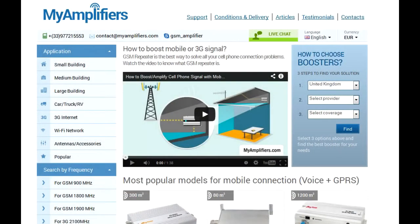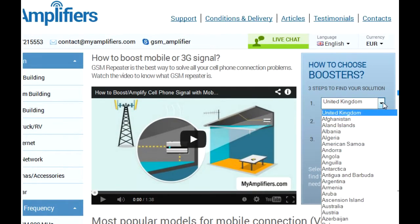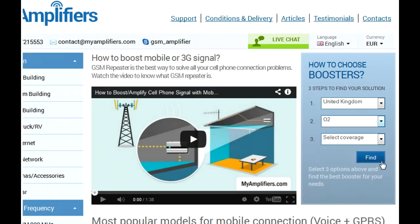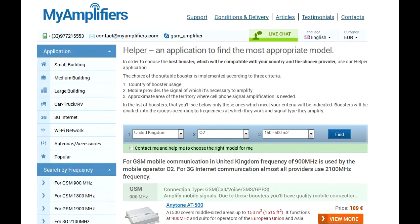To find my booster I used a special helper application. With it, it's possible to choose an appropriate model in three steps. You just need to choose the country, mobile provider, and area of coverage where you need to improve the connection. After pushing the find button, the helper will offer those boosters which satisfy the chosen parameters.